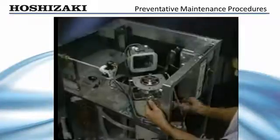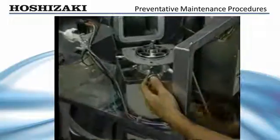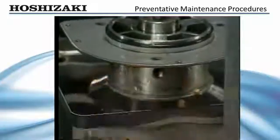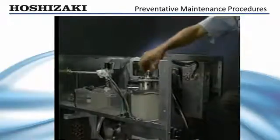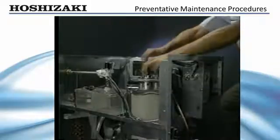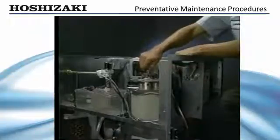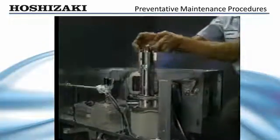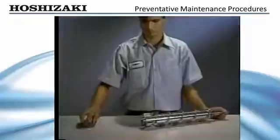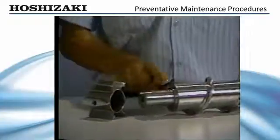To remove the auger for bearing replacement, remove the allen head cap screws and water seals which hold the extruding head to the evaporator cylinder. Using the bolt and a large washer, or the cutter head installed upside down to hold the auger, lift the auger and extruding head up out of the evaporator cylinder. When the auger has been lifted out, remove the extruding head and visually inspect the auger bearing surface for wear. The sleeve bearings are pressed into the extruding head and lower housing.